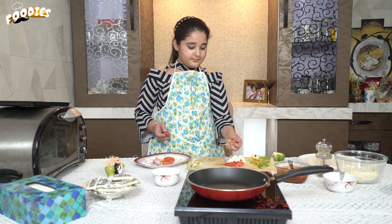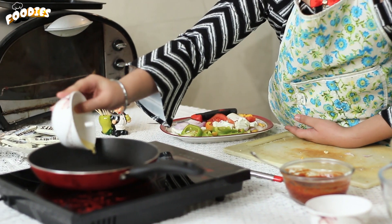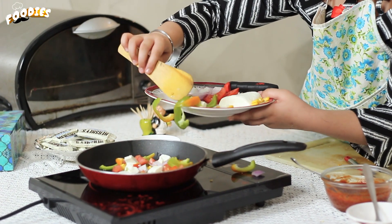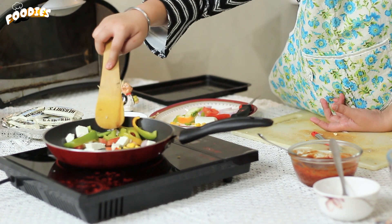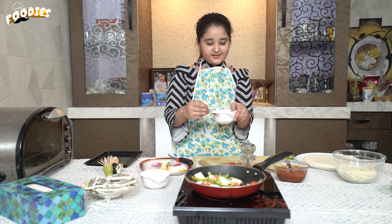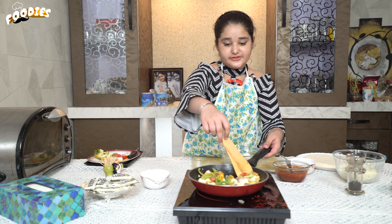These are the vegetables that we will sauté. When our vegetables are chopped, we will add the flour. We will put a little bit of salt as well.